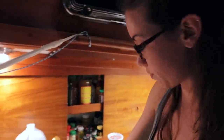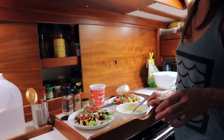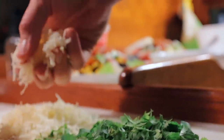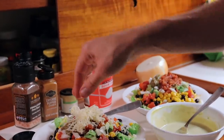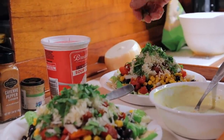What are you whipping up? Taco salads. We're digging into the canned food right now and we're not even at sea. Actually there's a lot of fresh stuff in here — we had to eat up a little bit of butter lettuce, some cabbage, and then the rest was from the cabinet.